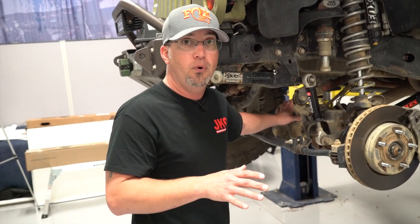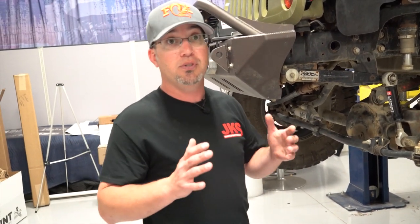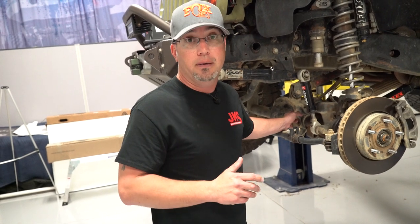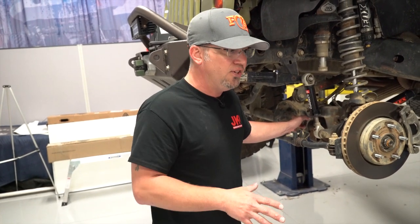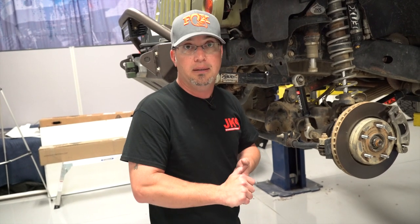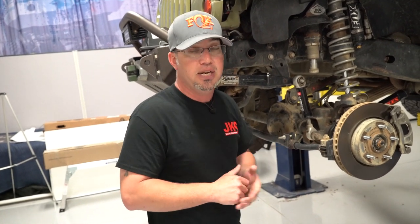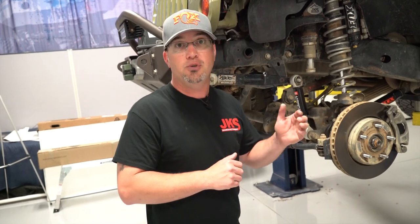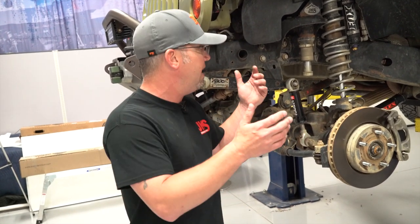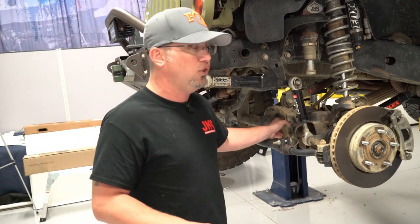When I'm done installing my control arms and I've adjusted things, I want that angle to match where I started — that means I'm back to where I was. If we liked the way the Jeep drove before, we just want to match that angle. If we wanted to add caster because the Jeep wasn't driving great, we increase that angle, maybe by a degree, making smaller adjustments. We should always go in for a front-end alignment after changes like this. This is a handy cheat-sheet trick for getting it close enough to drive to the alignment shop, or even for a trail fix to get back home.